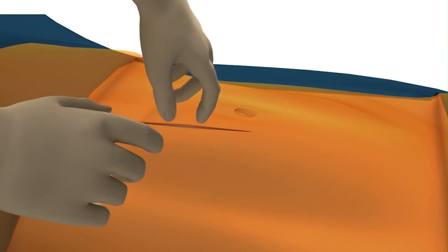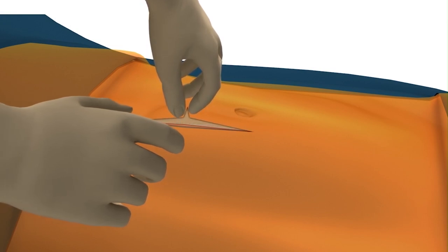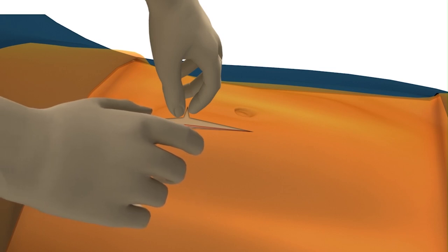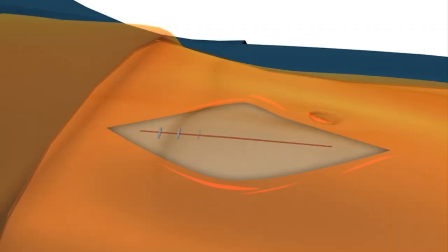To remove the Ioban drape from the incision edges prior to skin closure, pinch the drape film near the edge of the incision to create a crease. Pull up on the crease and gently separate the drape from the skin at the incision edge. Expose up to one inch of skin surface along each side of the incision edge and proceed with closing the incision.